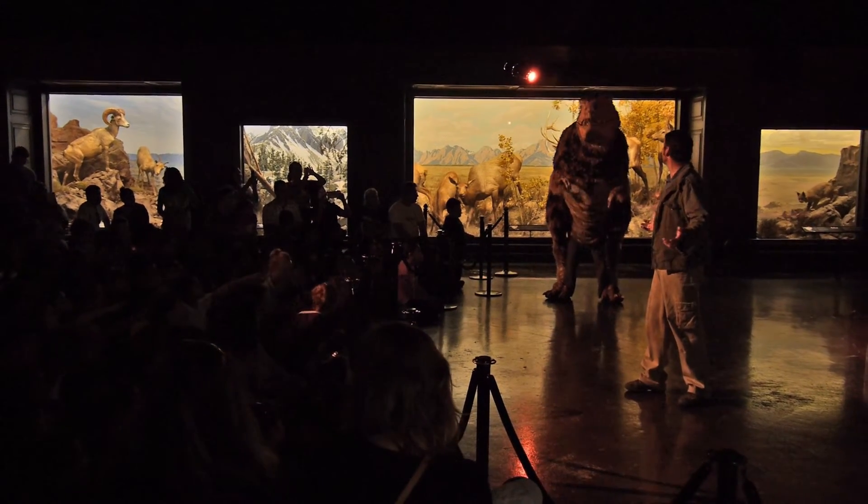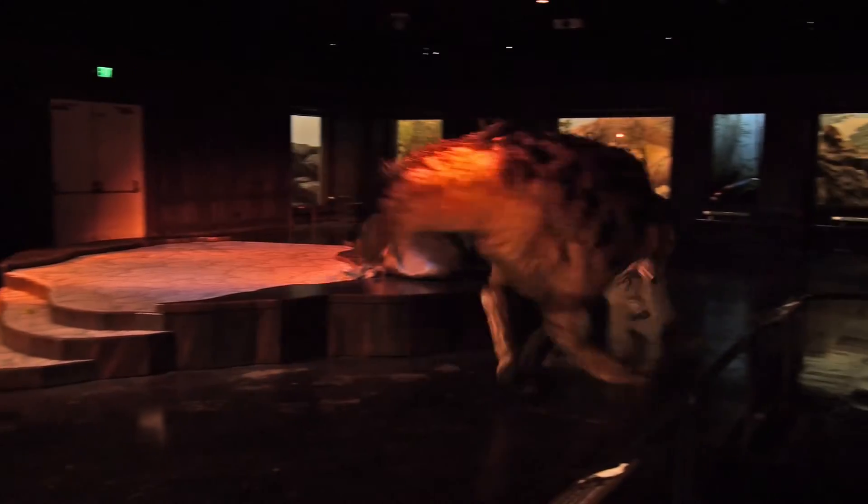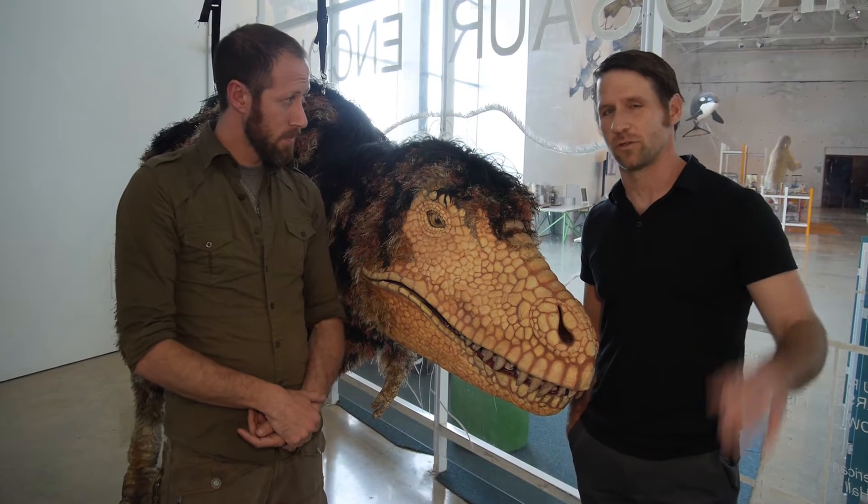We sort of develop that into what we hope is an accurate portrayal of his behavior. There's a backpack in there that we put on, and then we're connected to the puppet — wherever we go, it goes.